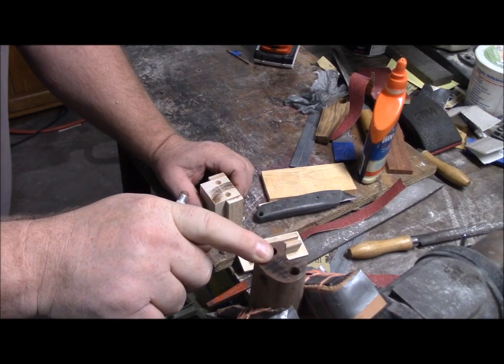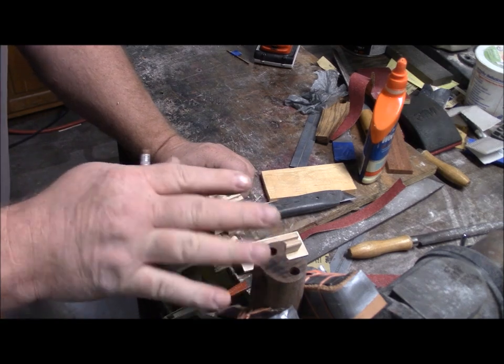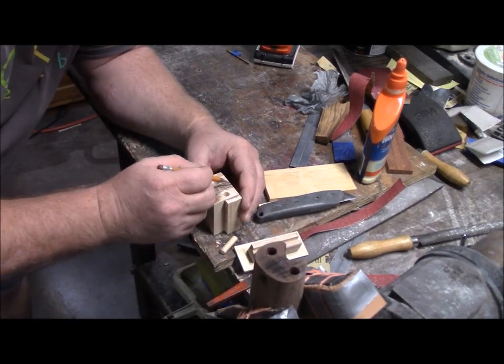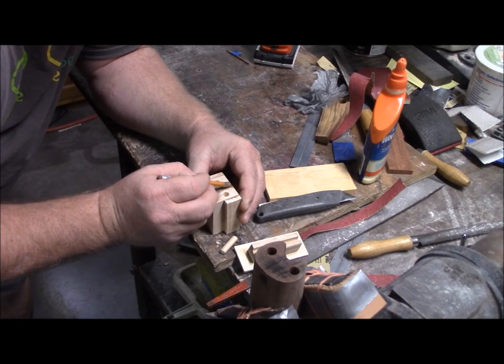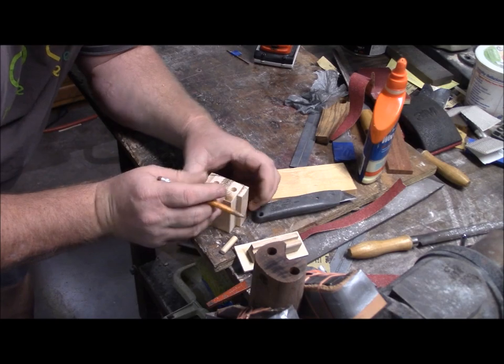The basic profile I want, starting at the tip, is more of a bench rest style front end, but I want to go a little bit hunting too — I don't want to make it so heavy that I don't want to carry it. So I'm going to start off with a basic profile here, sand it to shape, and go from there.